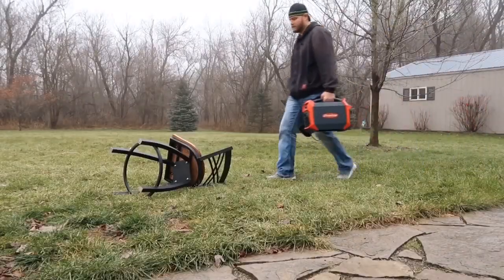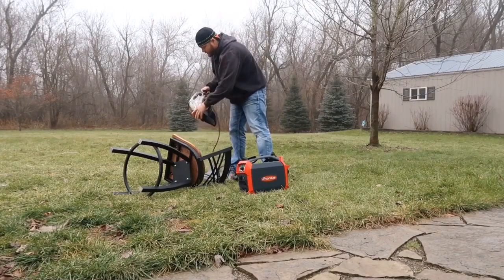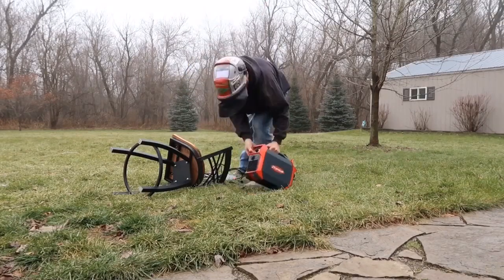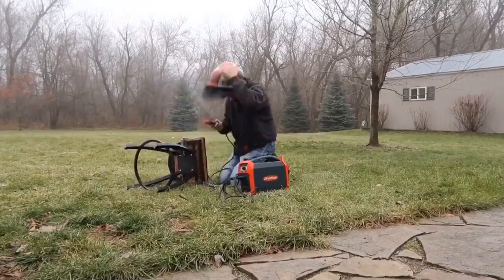Well guess what? Today is the day where you can teach that trusted barstool a lesson — and not just screw in screws and bolts. We're gonna take a Fronius AccuPocket 150, which is battery-powered with 40 lithium-ion batteries, and we're gonna weld it together so you never have to worry about those screws or nuts falling out when you're trying to enjoy a sip of coffee.